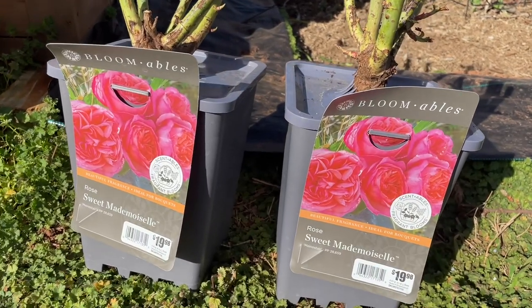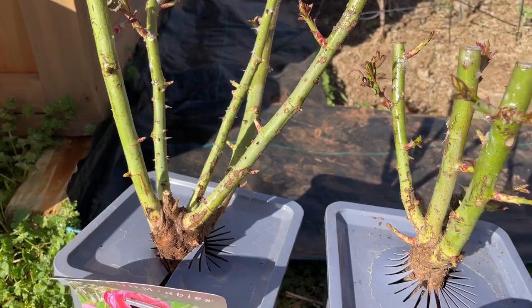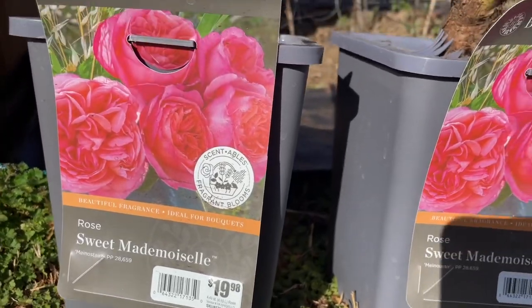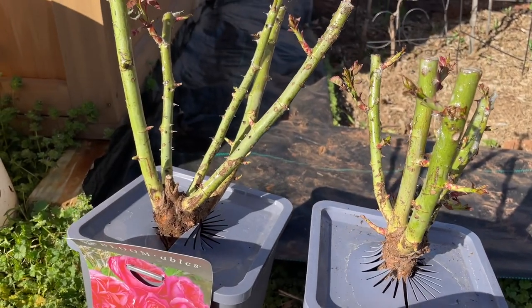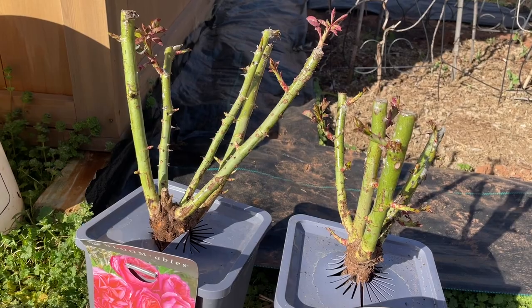They're from Lowe's and they actually came boxed, which should hopefully mean that their roots have stayed a little bit more moist. They're both Sweet Mademoiselle, which I was very excited about getting to purchase this year for 20 bucks. It's a great rose from what I understand, so very excited to see how it does this year.